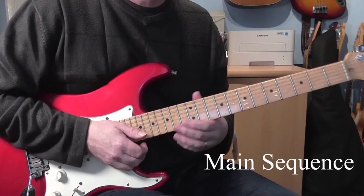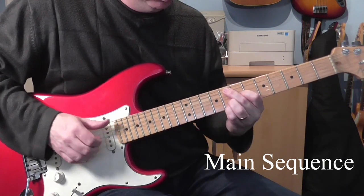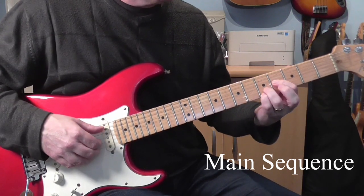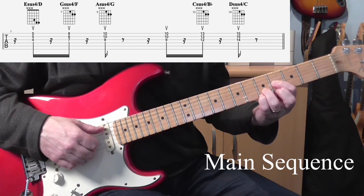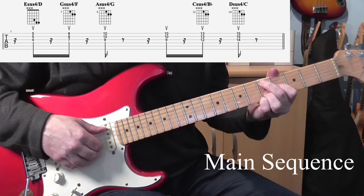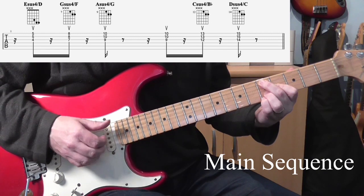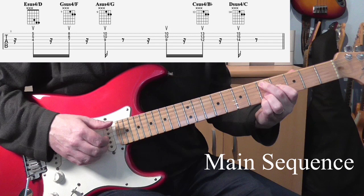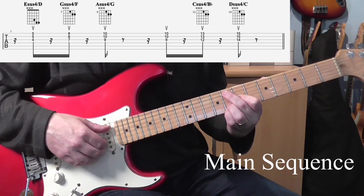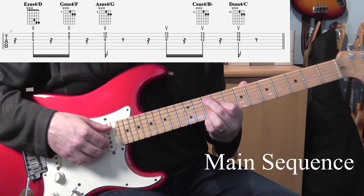Now at the end of some of these sections there's a little kind of band unison stab going up. It's really simple — basically you've just got a sus4 shape. The first one's like an E sus4, and if you think about the harmony with the bass underneath it, it's like an E sus chord with a D note in the bottom. Then it's just going up parallel — the first one is there, that's E sus4 over D, then it goes up 3 frets, we've got an F with a G sus4, then up another 2 frets, and we've got an A sus4 with a G in the bass.